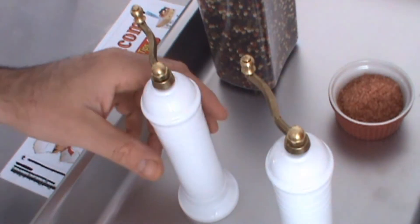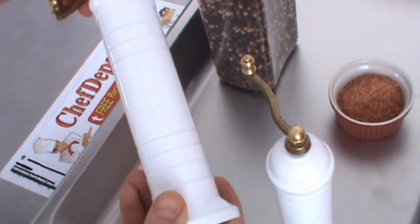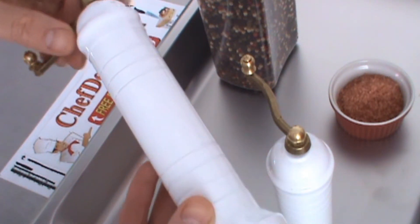Hello, I'm reviewing these Peppermills. These are Atlas Peppermills, they're handmade in Greece.